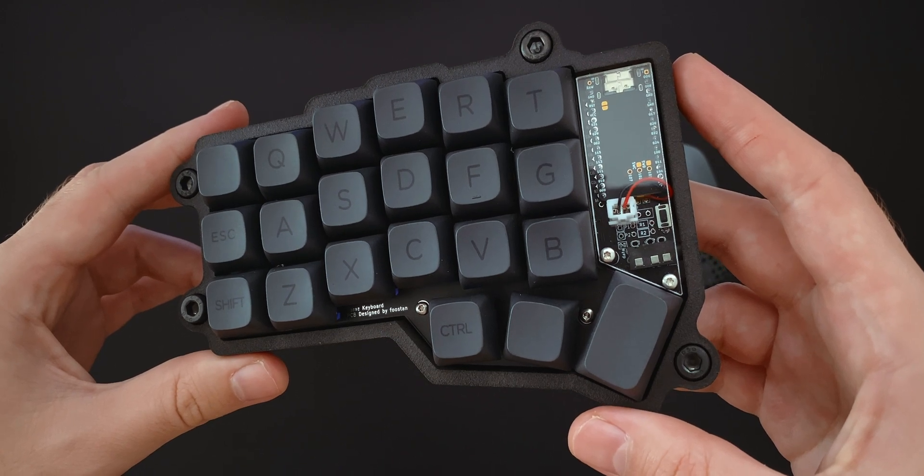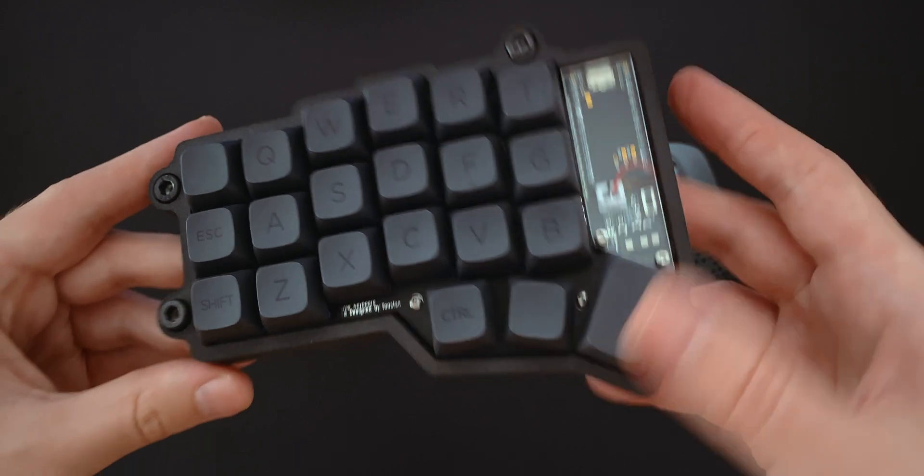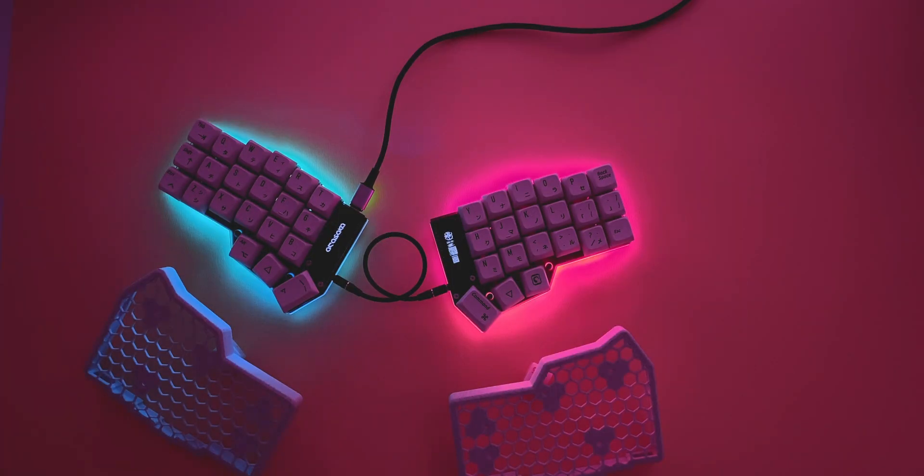This is the Korune, a tiny split keyboard with a staggered layout. I've been using it for the past few months as my daily, doing everything I normally do on it, from work to gaming to editing the video you are watching now.